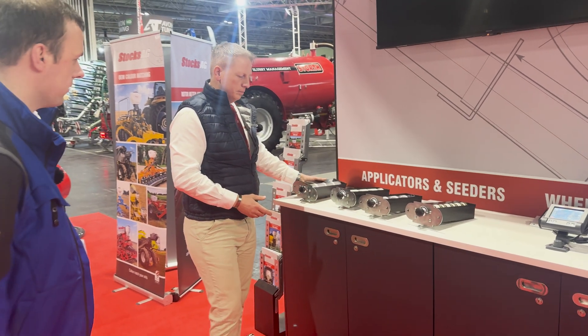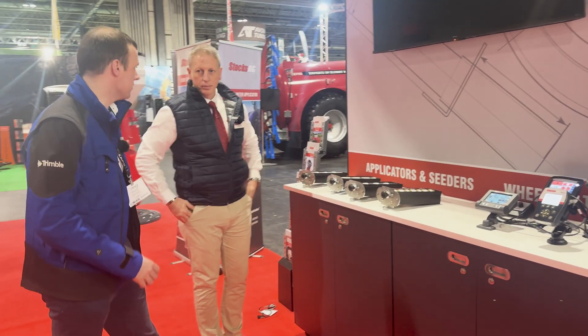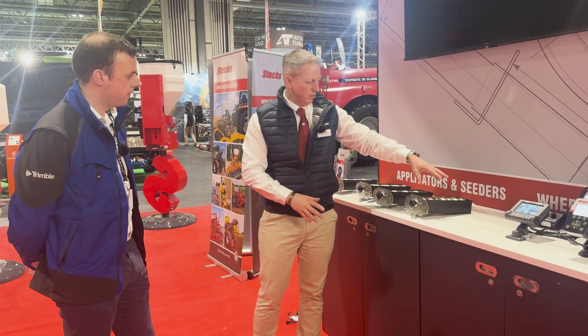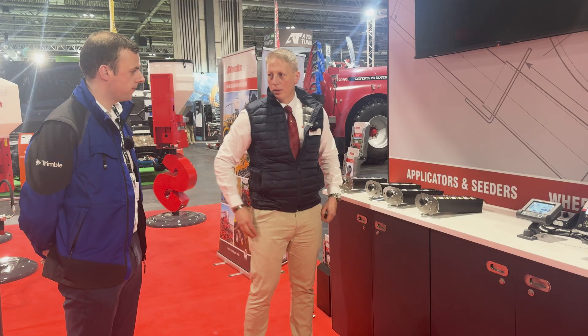If a customer purchases a machine with the large feed block, they can buy the add-ins and change the feed block configuration. Each feed block can accommodate every feed setup. The main reason for the precision feed block was for very small seeds like clover, but each setup can fit within the other feed blocks.